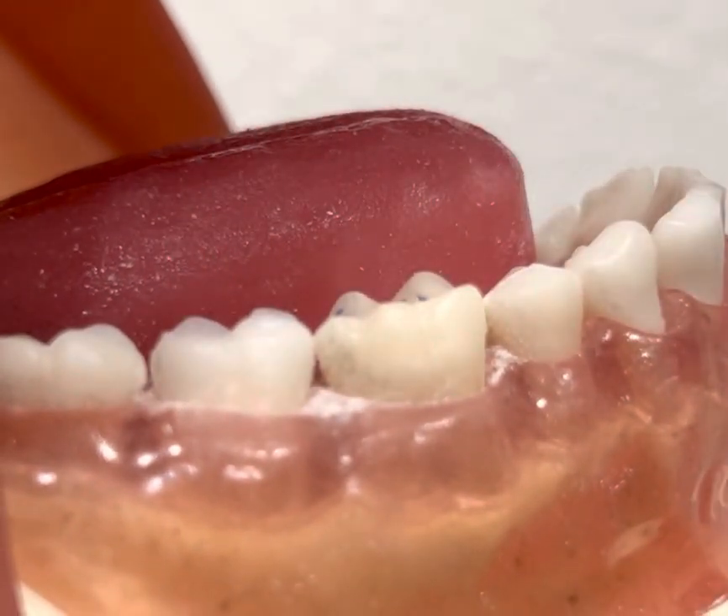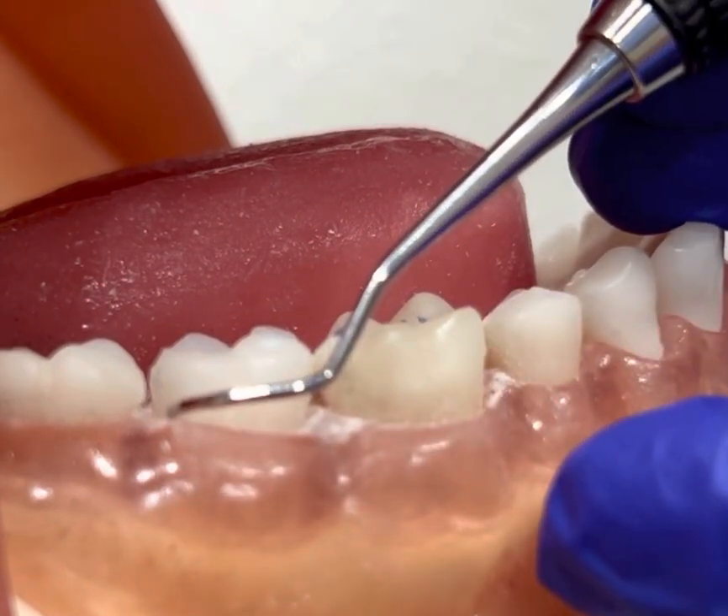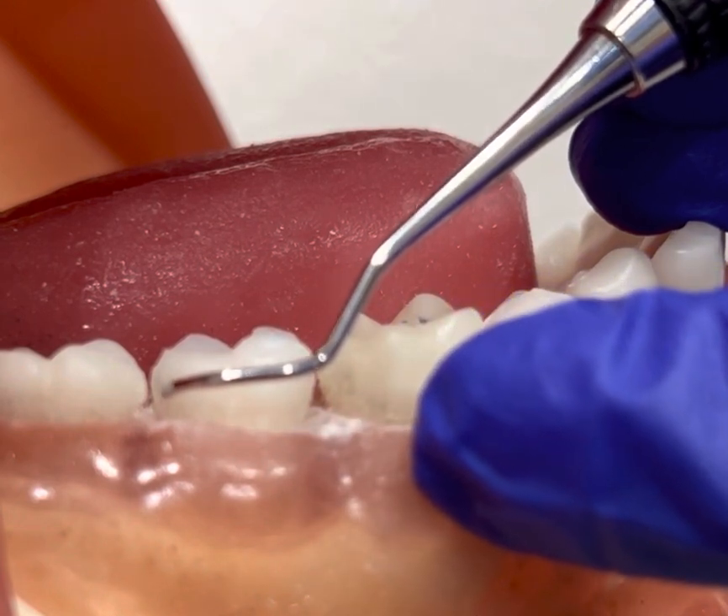If I flip it to the opposite end, now the shank is crossing over the tooth and that V or bend is pointing to the mesial, which is not correct.